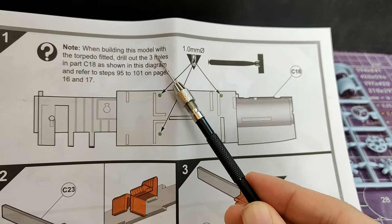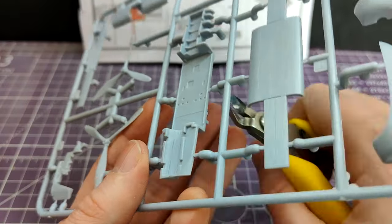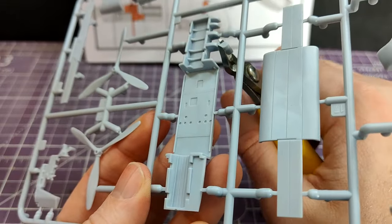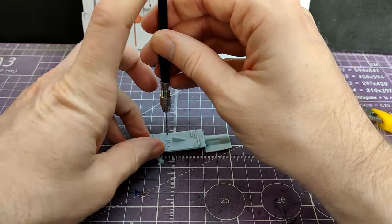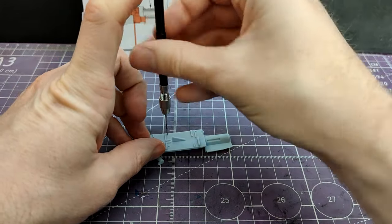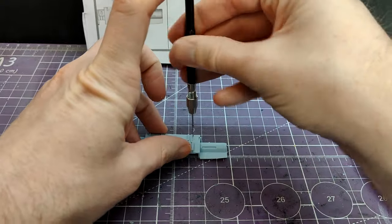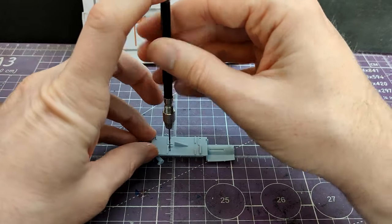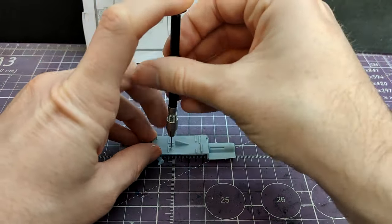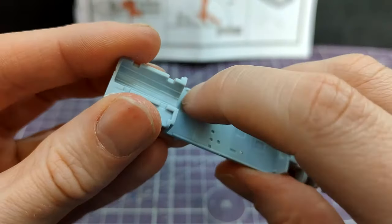I've never really had an issue with Airfix instructions of the last decade or so — they're pretty clear, pretty concise. Now, this is a larger, more complicated aircraft and there are a lot of steps in these instructions, and it starts with drilling holes. If you're going to fit the torpedo, remember to drill these holes, as that is how the bracket that holds the torpedo is secured, although that is a much later step.